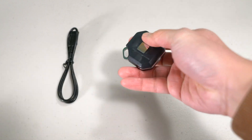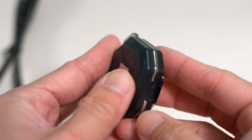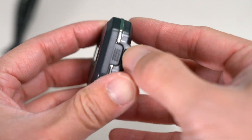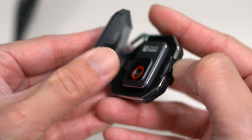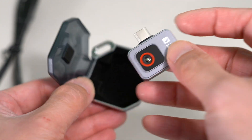It's smaller than many USB drives and easily fits in its included hard case. The case itself looks beautiful and durable at the same time, so you can carry it easily in a toolbox or even a pocket.